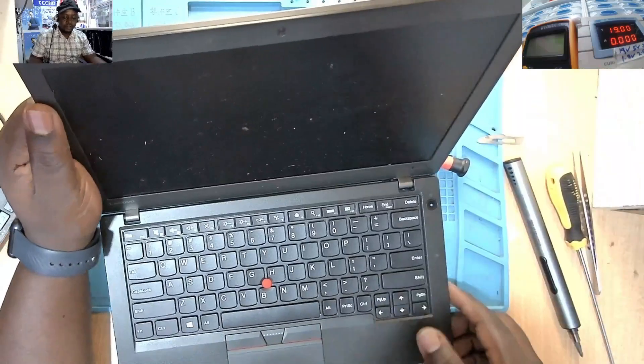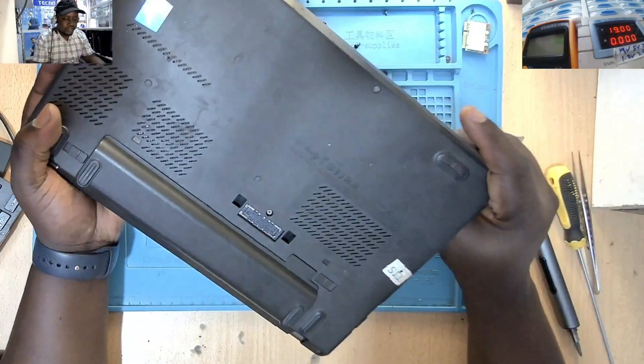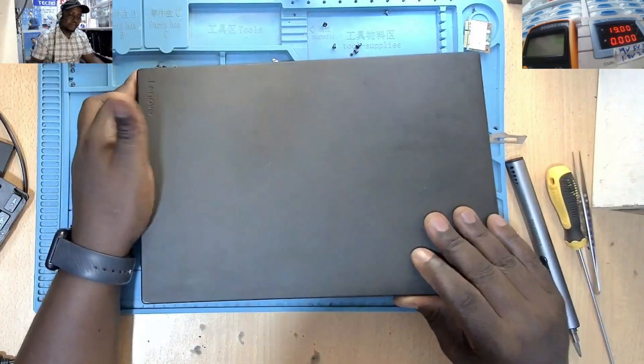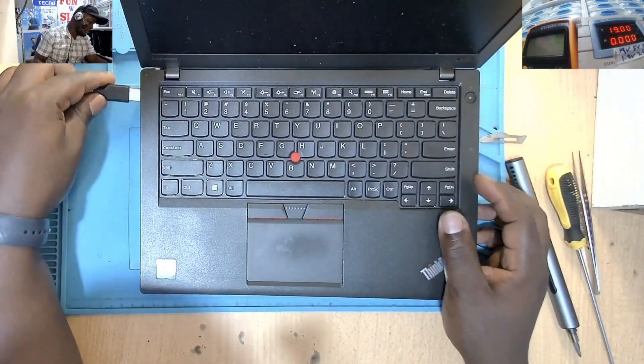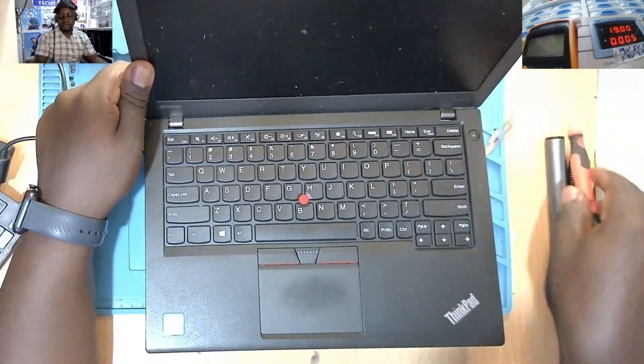Hello. We have a Lenovo today — it's a ThinkPad. So what is wrong with this one? Plugging in the charger, it's having a fan error. I want us to see how you can solve this problem.